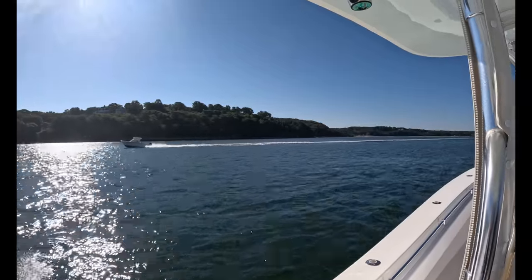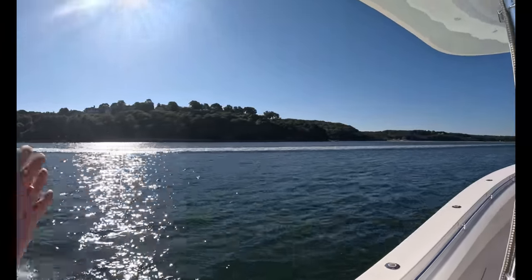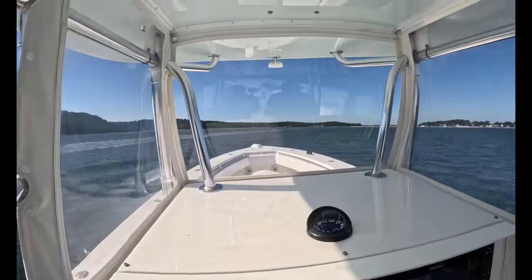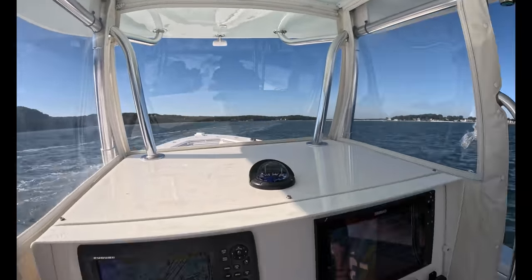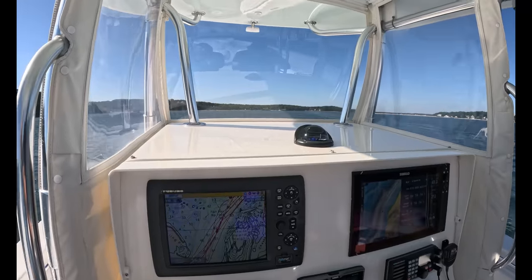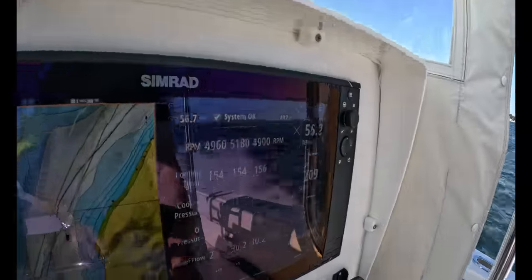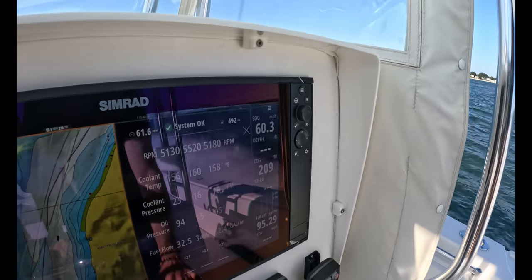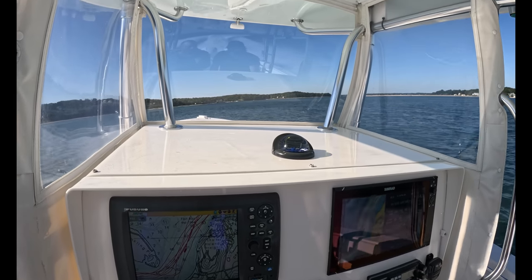Just to brag about my home waters — look how beautiful it is in Peconic Bay with Shelter Island right there. We're going over some wakes here — don't really feel them on this 39. George dropped the hammer again and I literally just got knocked backwards. Really quick — from 45 to 60 miles an hour it's like instantaneous.